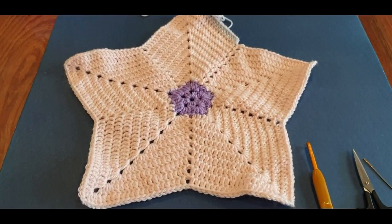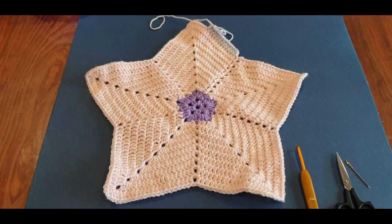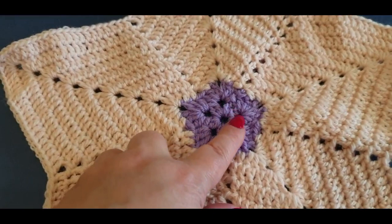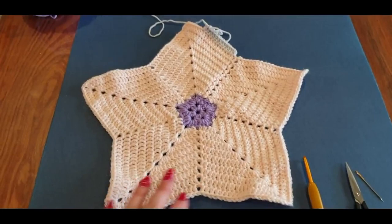Hello all and welcome to Wow Crochet for another tutorial. My name is Mary and here is our five point star blanket that I've been promising you for quite some time. This is an easy beginner's project — if you are new at crochet you can do this. I know it looks complicated but it is not. It is a basic one row repeat. The only difficulty you will have is that first row, that's it. The rest is basic.